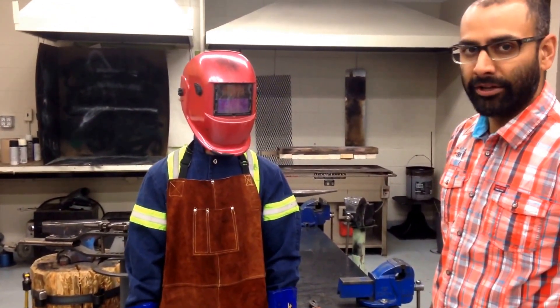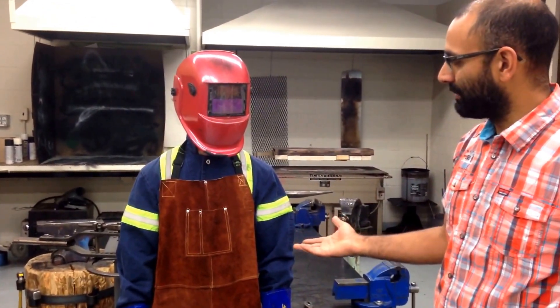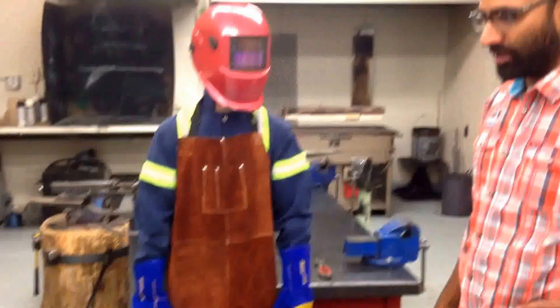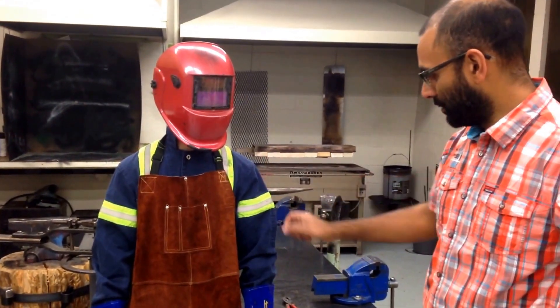The bright light of the MIG welder is intense enough to actually give him a sunburn, so he's covered all of his skin. Underneath he was wearing shorts and a t-shirt, and that's why he's put this coverall over top.